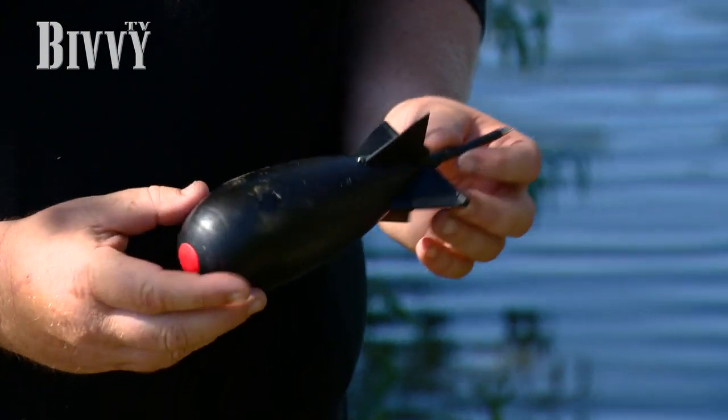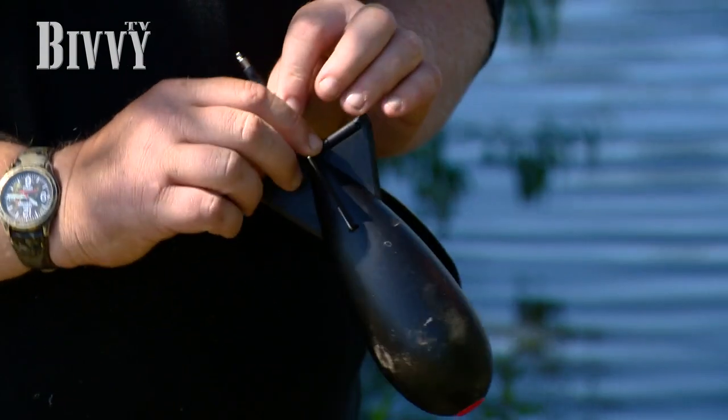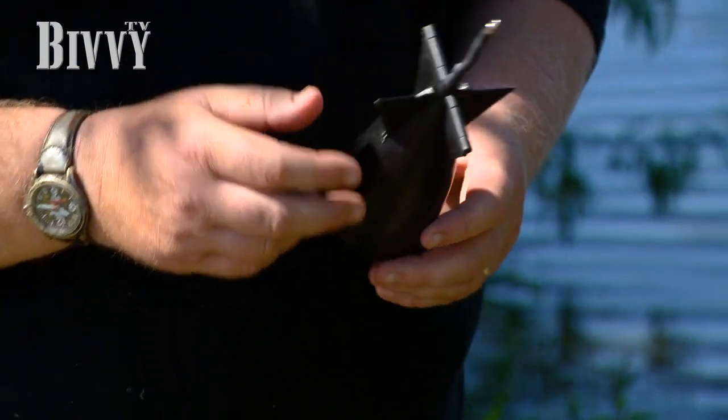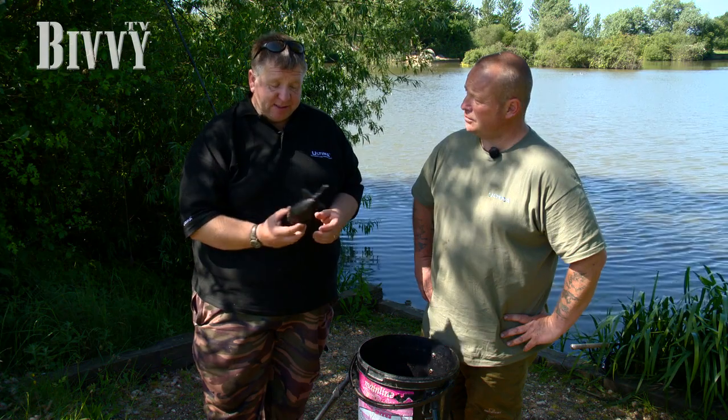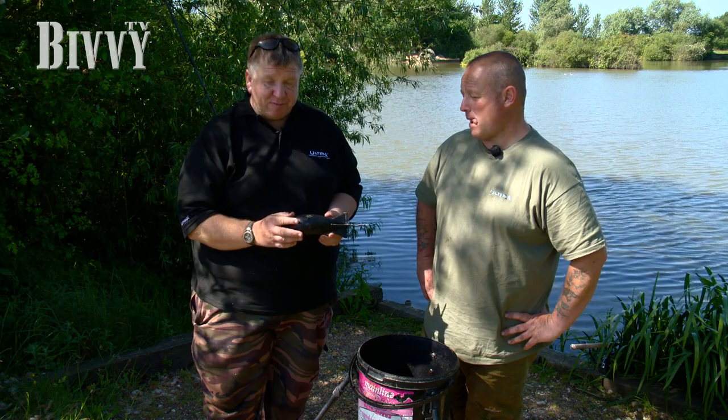It's built for extreme range — it flies really well. Just as it hits the water, it pops open and floats, skimming across the surface when you retrieve. So it's a very fast method of getting a lot of bait out. In the right hands these fly a long way — Hutch has put one of these over 180 yards, so it's impressive. They fly like a bomb.